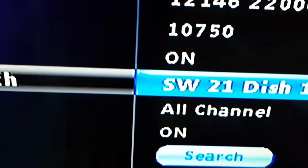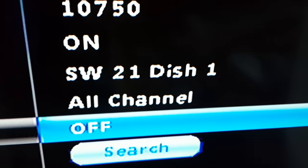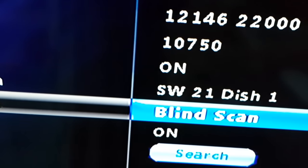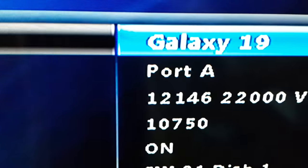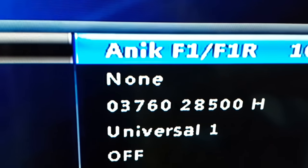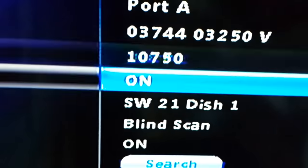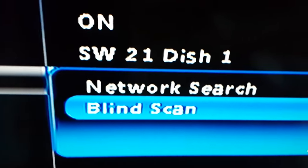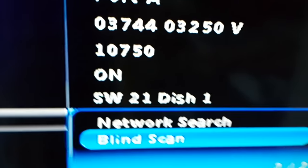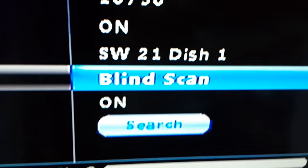Use Universal 2 or preferably 10750. The LNB setting should always be set to match the head from the dish. I prefer blind scan because it will scan all available channels on Galaxy 19 and others. If the channel list is outdated, some frequencies may be missing, so blind scan is better — though it takes about 15 minutes.